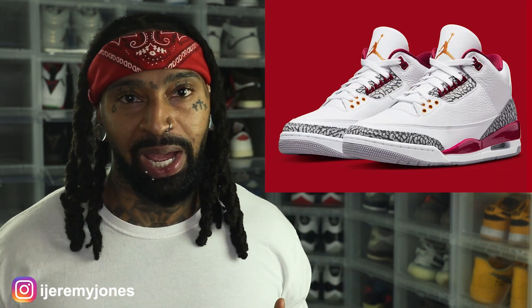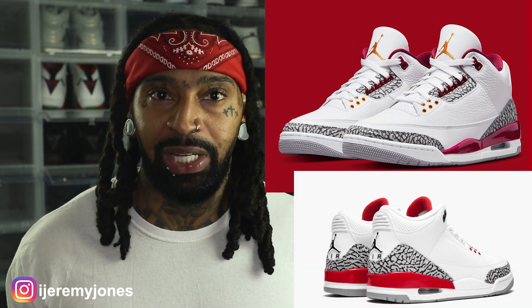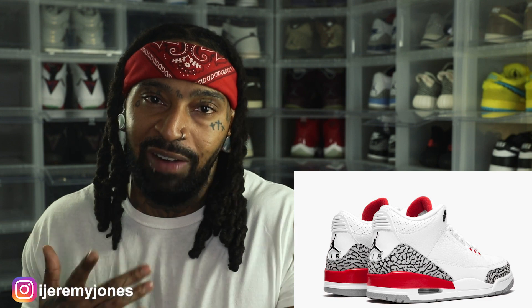You also may be thinking we've seen this shoe under several other different names — we can think of the Cardinal Reds, the Cardinal Red Threes, and then we have the Katrina Threes. Jordan Brand has thrown this shoe at us at several different times, so it's probably why people are kind of like, man, you know what I'm saying?